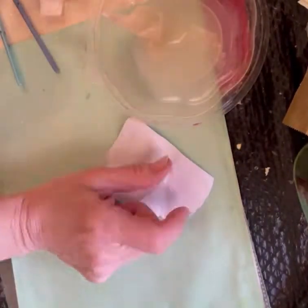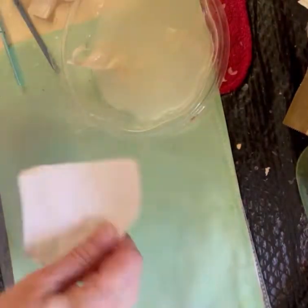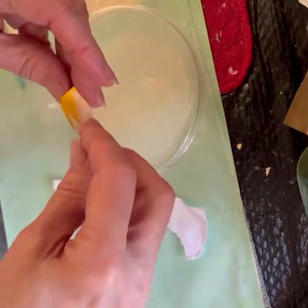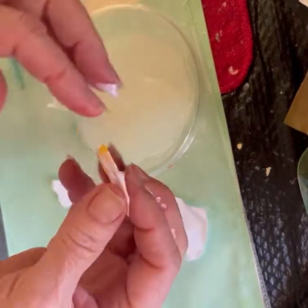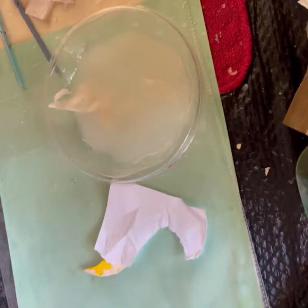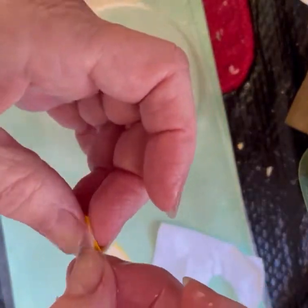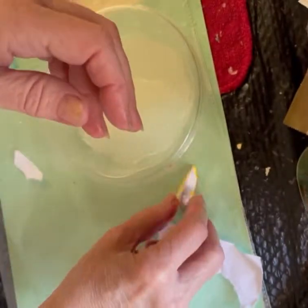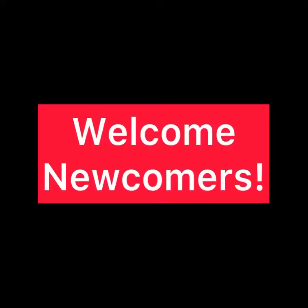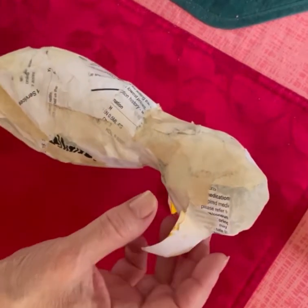Learn more about my papier-mâché techniques using liquid starch when you visit my playlists. There you'll find many videos on different types of projects using liquid starch. I'd like to say thank you to all of my subscribers — I really appreciate your support. Did you know that you are supporting me just by hitting that like button? If you're new to this channel, thank you so much for joining us. And if you like this type of content, please do give it a thumbs up. Let's move right along.